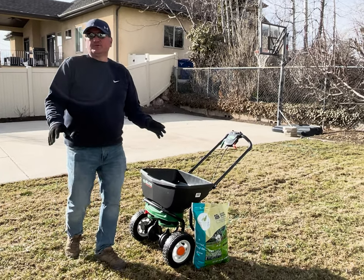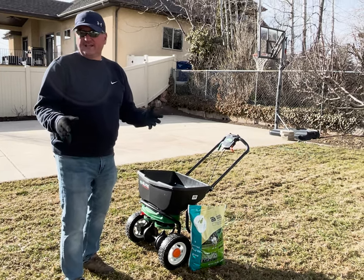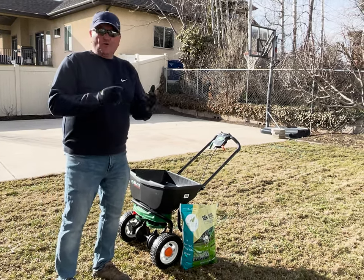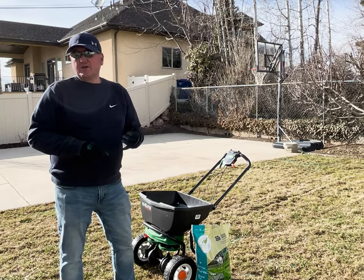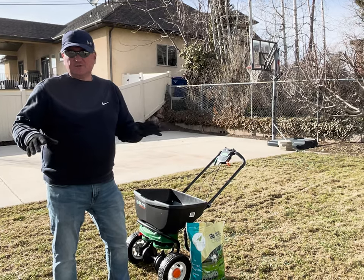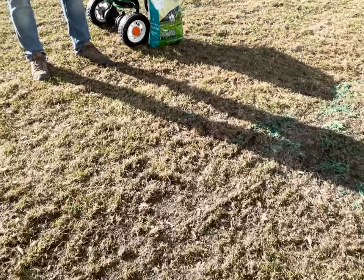Hey everybody, welcome back to another episode of Women Branch DIY. Today we're going to talk about overseeding. Overseeding is something I recommend when it's early spring or late fall and you've got some bare spots in your grass, or if you've just power raked it.